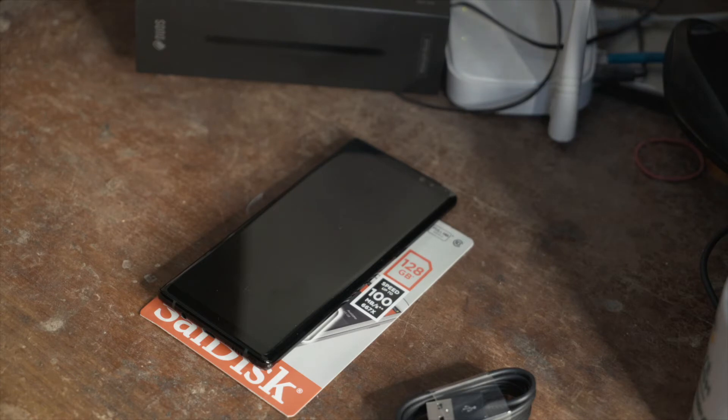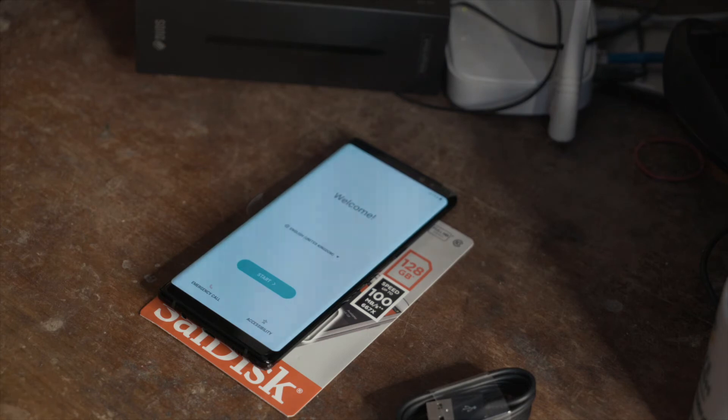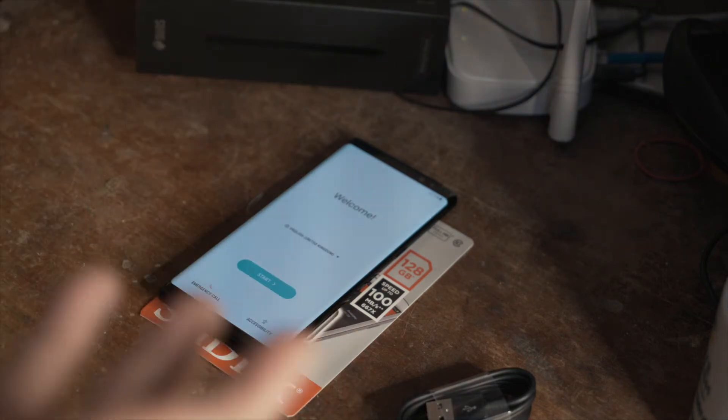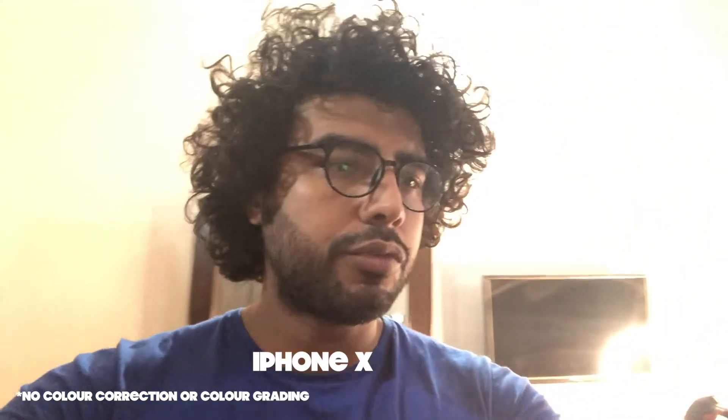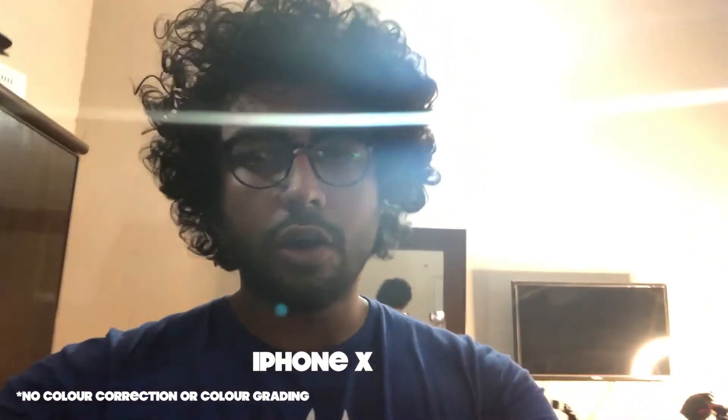We will compare it with iPhone X and iPhone 7 Plus so we will have an idea which is good and which is not. This is iPhone X, this is Note 8 — a comparison with the front camera. I am unbiased. There is a fake filter on Note 8 but iPhone X is always my favorite and amazing.